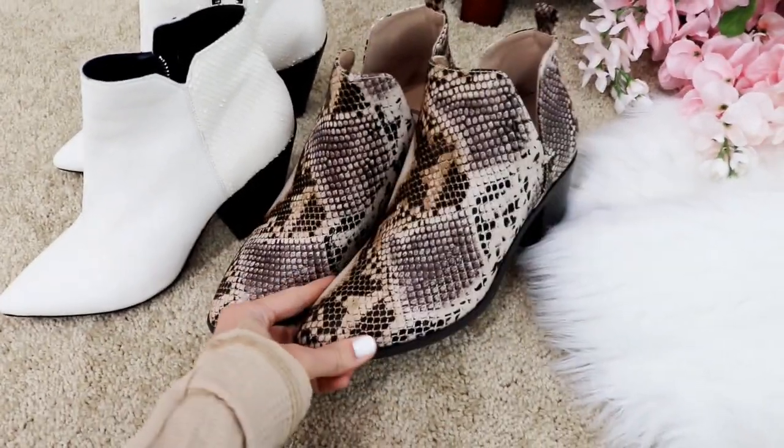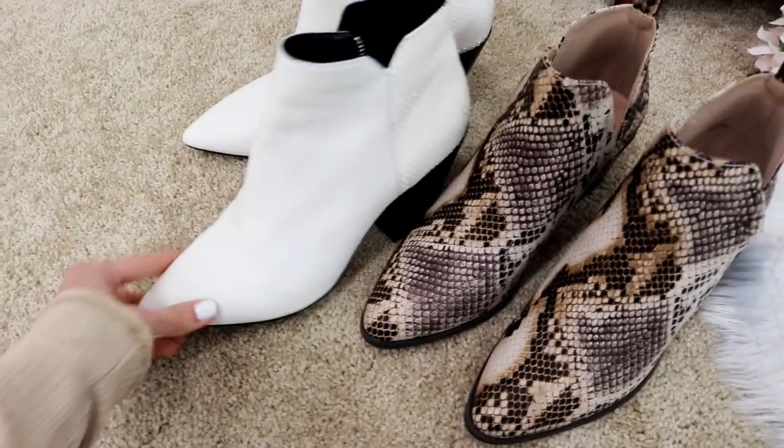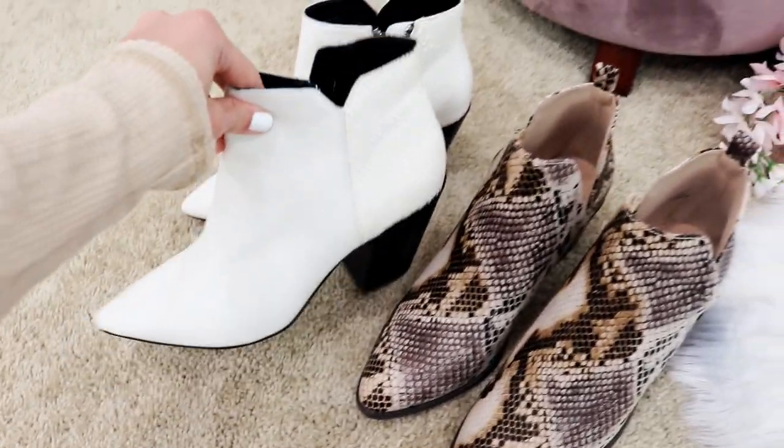Next is the mom jean, which is really trendy right now. You want to pick a bootie with a high shaft and a tighter ankle for a seamless transition — the shaft should be skinnier than the jean for dimension, so it doesn't look frumpy. With boyfriend jeans, very similar — you want the shaft of your bootie tighter than your jean for dimension. I love my boyfriend Levi jeans with the Steve Madden booties, or any low bootie with a tighter ankle.